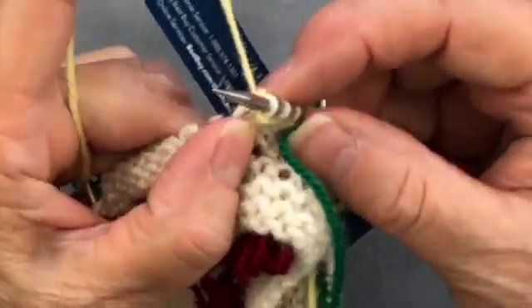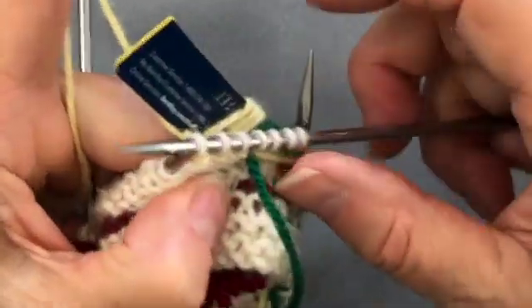So you're not actually adding any length in this technique, you're just adding fringe.